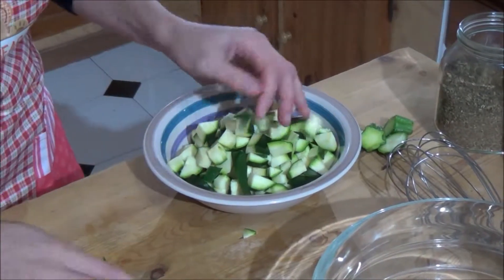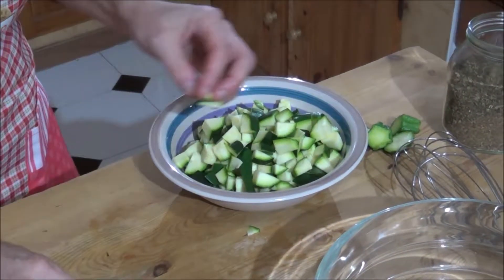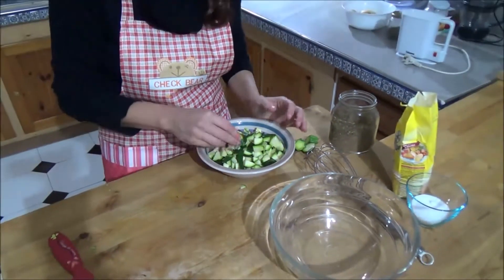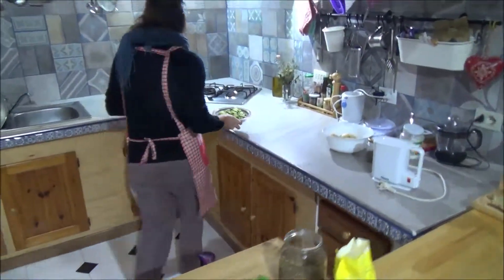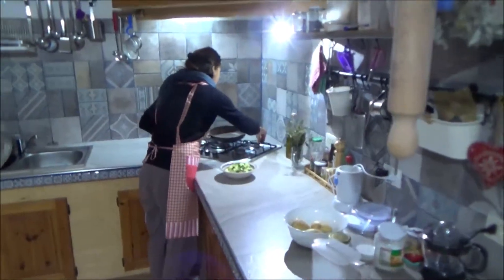So now I will cook it in a pan, just a few minutes. We do it.